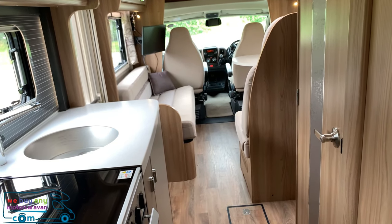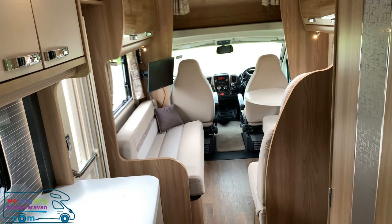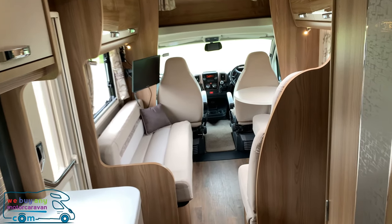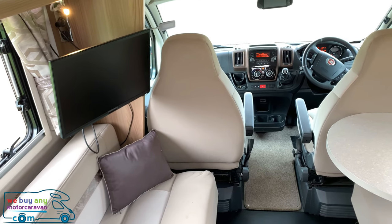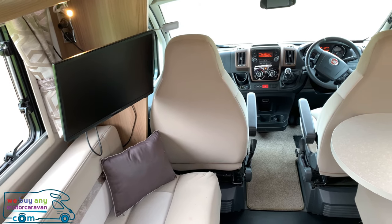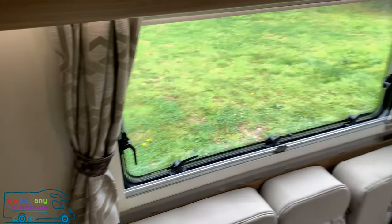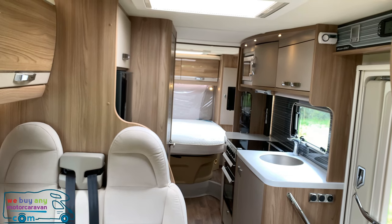This is a very nice, big, long motorhome: 8.56 metres in length, 2.35 metres in width, and 2.98 metres in height. It has a great spec with a three-litre JTD engine with 180 brake horsepower — the biggest engine upgrade available. Full of extras: Fiamma F45 L awning, safari room in the garage, satellite dish, alloy wheels, LED lights, two solar panels, roof rails, Sky box, two TVs, and Pioneer sound system.